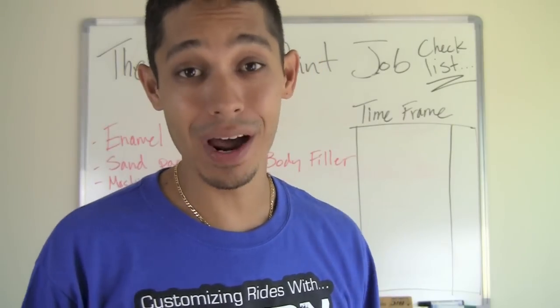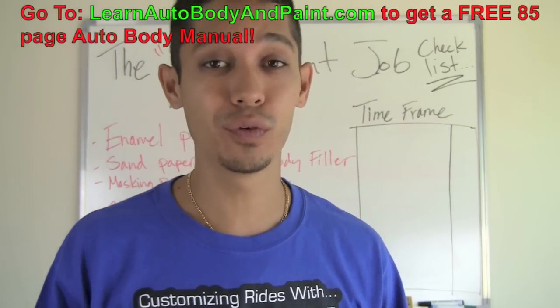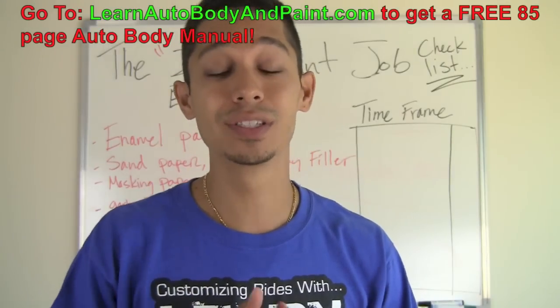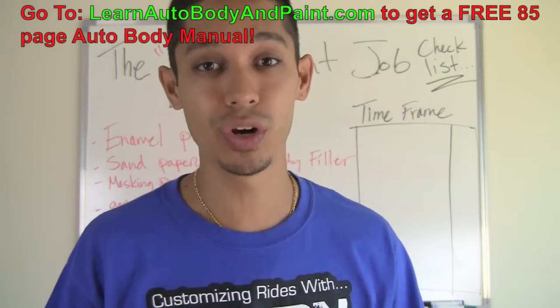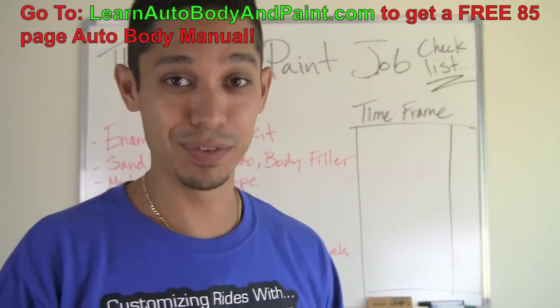Hey, what's up. Tony from LearnAutobodyandPaint.com and in this quick video I'm going to talk about the 24-hour El Cheapo paint job, something that I break down step by step within the VIP training section of the website, and I'll be happy to share this with you guys today.